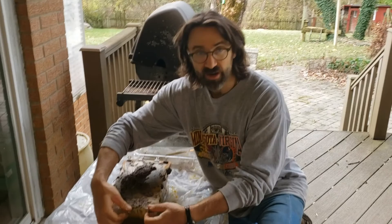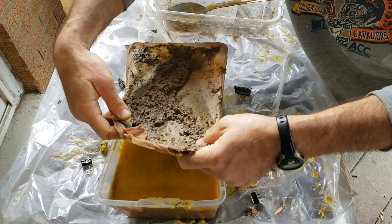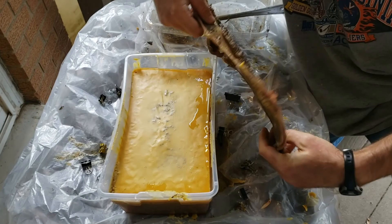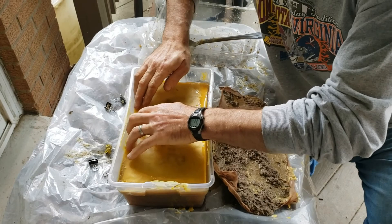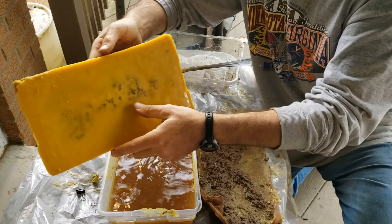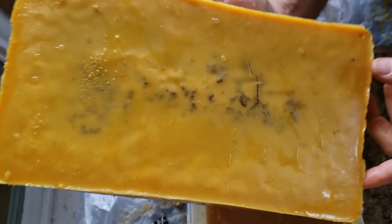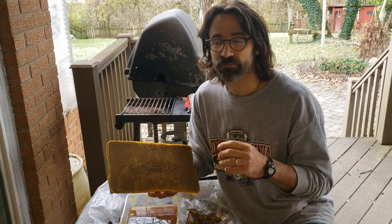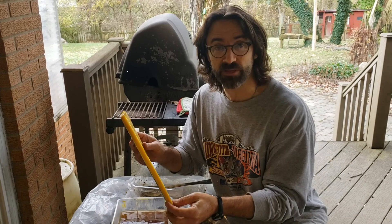We're going to let that set up for a couple of hours while it cools off. In autumn it doesn't take as long as in summer. I'll carefully remove the junk on top — that goes in the compost — and now we've got a piece of wax. I'll scrape the bottom impurities off. There are still some impurities that came through the mesh, so I might strain this again. Beekeepers who want very refined wax will filter it another couple of times, but I like a good rustic candle.